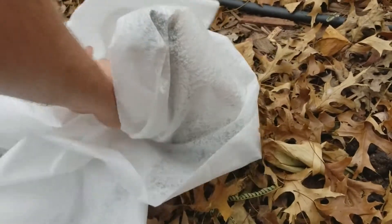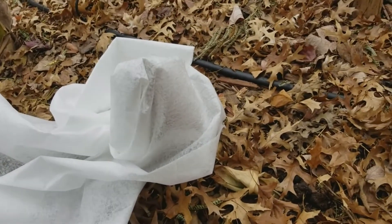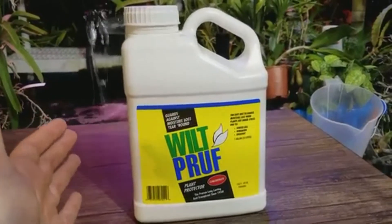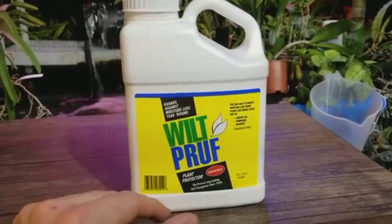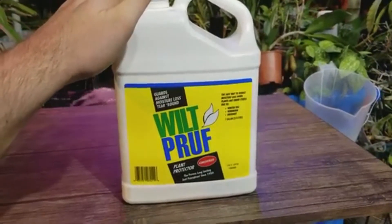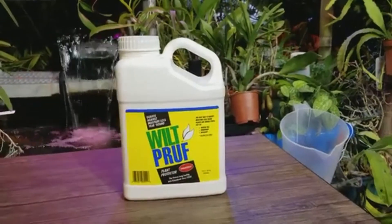This stuff is great — I use it most years, not every year. This year I'm using it mostly for the video, but things are also kind of weird here. It's about 74 degrees today, which is very unusual, and some of my plants have started to regrow. In a few days there might be snow, which could damage that new growth. So I went pretty heavy with the anti-transpirant this year to help take some of the shock out of the coming temperature changes.